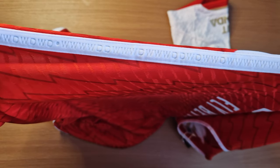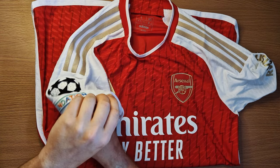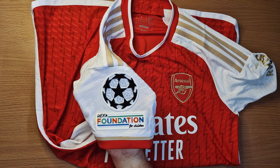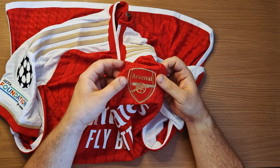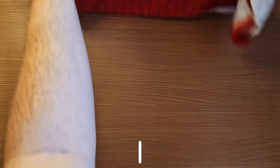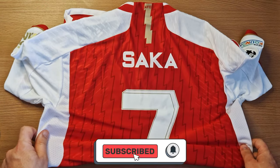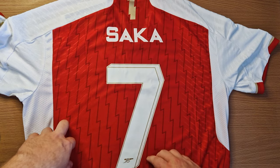Not too fussed about it overall, but things to note for sure: the Champions League patch — Arsenal finally back in the Champions League after a long time away. And the badge is much bigger than I thought it was. It's the first Arsenal badge that Arsenal have worn at home that's monochrome. Anyway, thanks for watching guys, please subscribe if you can, and enjoy. Cheers, Bukayo!